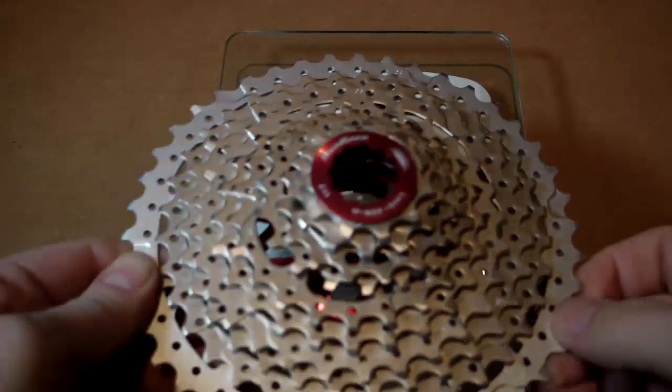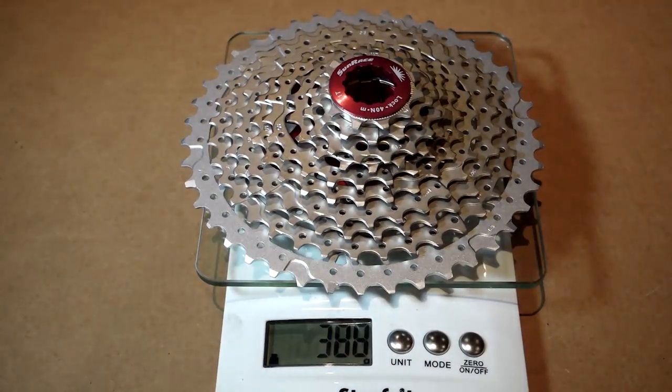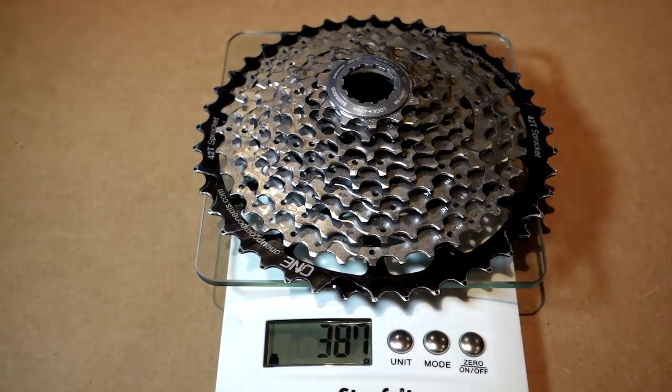On the scale, this is the MX-3 with the aluminum cog — 388 grams. XT with 1-up: 387. So pretty much the same weight.